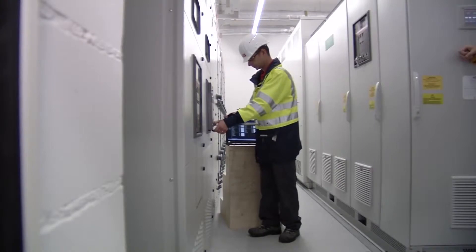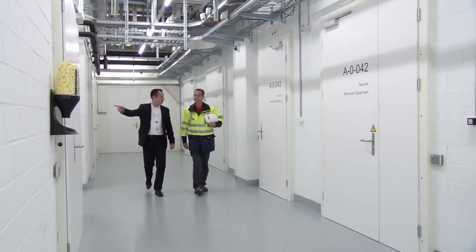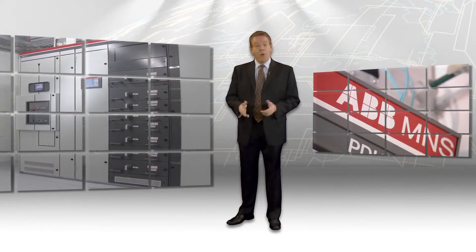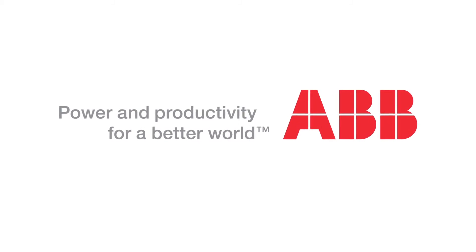Your switchgear needs are unique. You need the flexibility to adapt and adjust your facilities to meet changing markets, products, and demand levels. ABB MNS provides you the most flexible, modular, and scalable switchgear solutions on the market today.